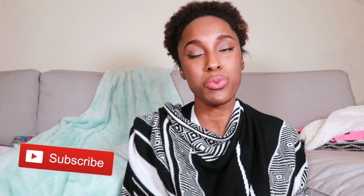Hey guys, I'm Asia and in today's video I'm going to show you how to crop a sweater. It's super easy, so if you want to see how to do that, subscribe to my channel and let's get into the video.